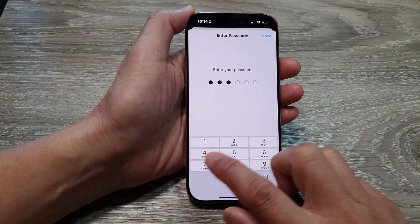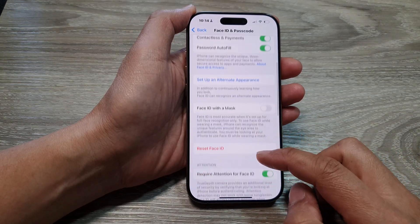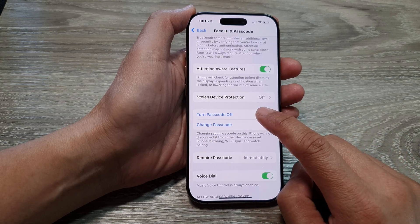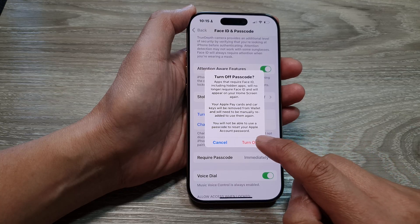Next, enter your current passcode, then scroll down. Next, tap on Turn Passcode Off and from the pop-up tap on Turn Off.